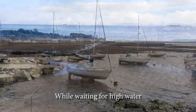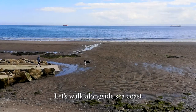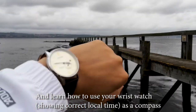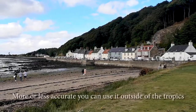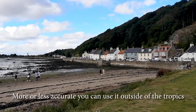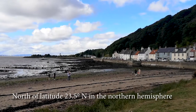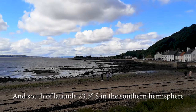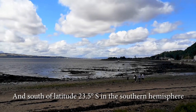While waiting for high water, let's walk alongside the seacoast and learn how to use your wristwatch, showing correct local time, as a compass. More or less accurate, you can use it outside of the tropics — north of latitude 23.5 degrees north in the northern hemisphere, and south of latitude 23.5 degrees south in the southern hemisphere.